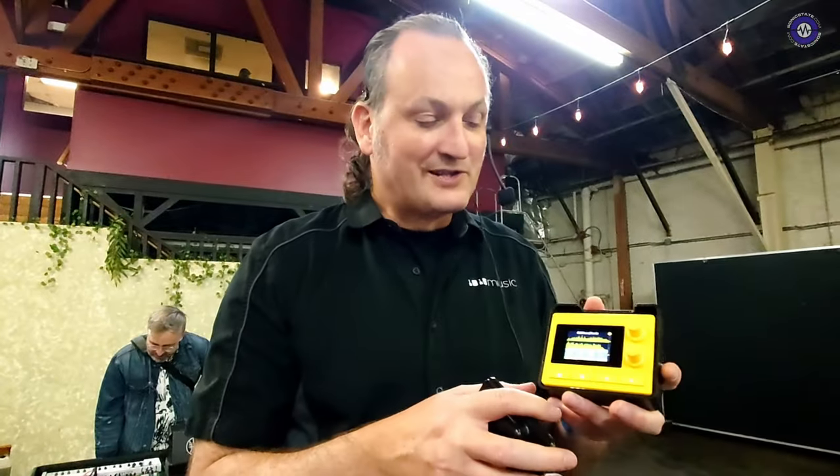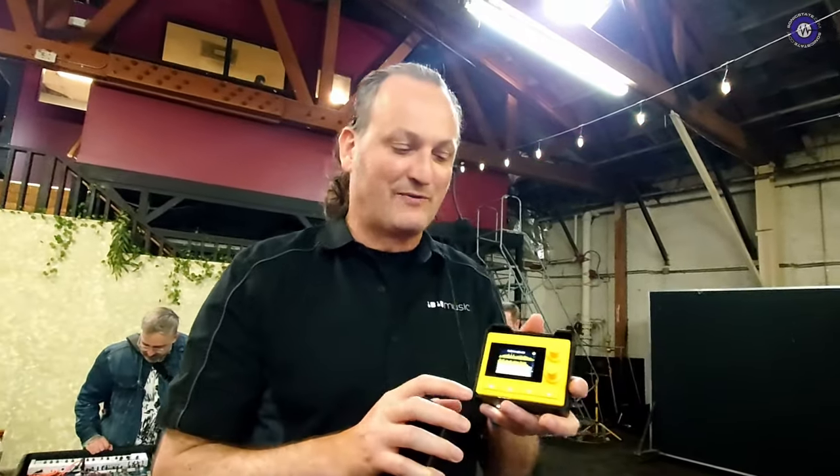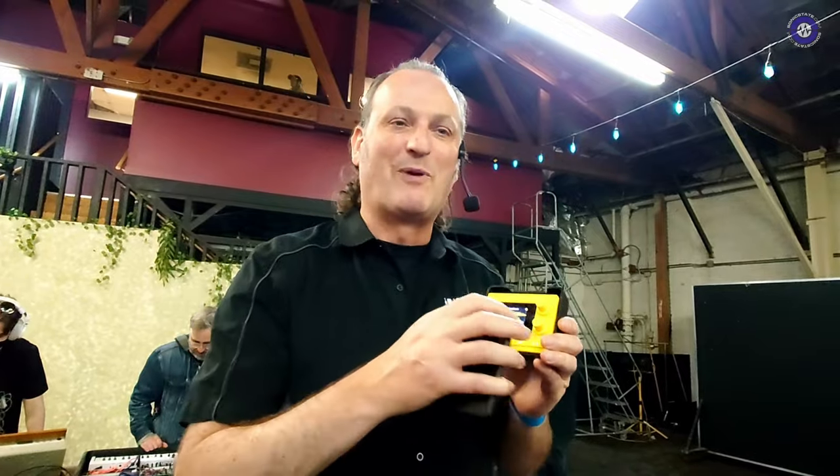How long will the charge last? Up to four hours based on a new power saving mode — if you dim the screen you can hit nearly four hours. If you're in daylight or need it super bright, it's more like two and a half hours.